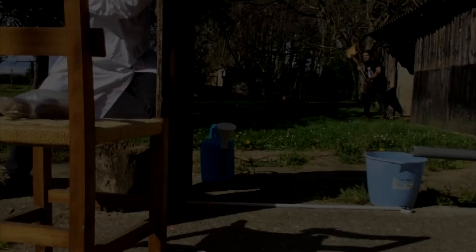Making some simple calculations, we were able to get the speed of the potato when it exits the barrel, and the acceleration through the barrel.